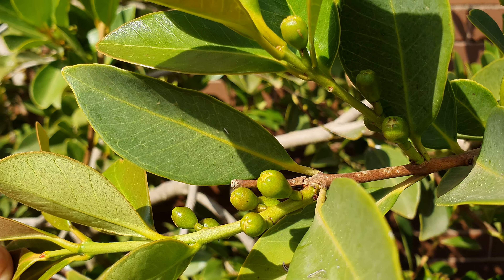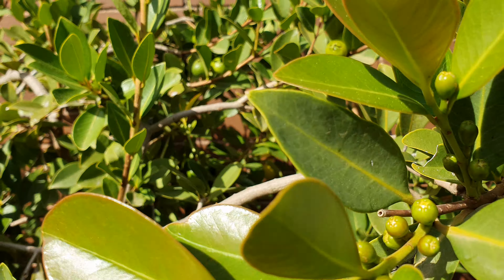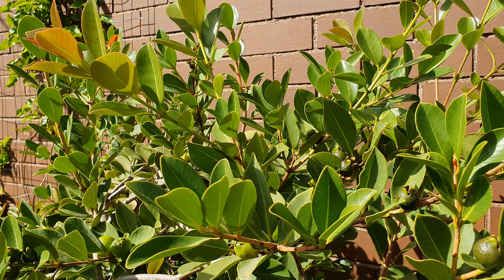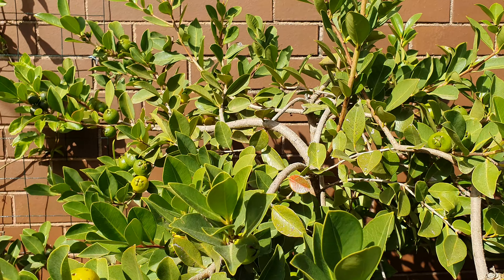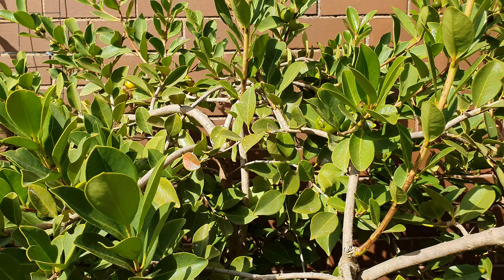Currently standing at around 1.5 meters — actually about 1.8 meters, almost 2 meters, so around five and a half feet. And as I said last time, the beauty about this tree once it gets older...